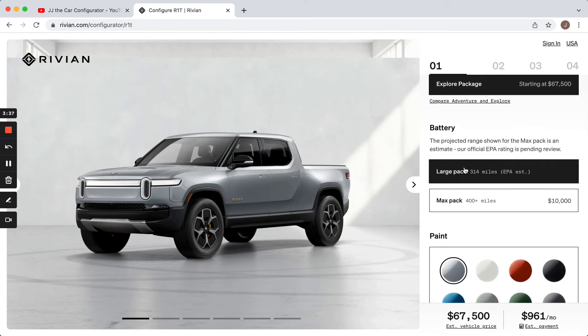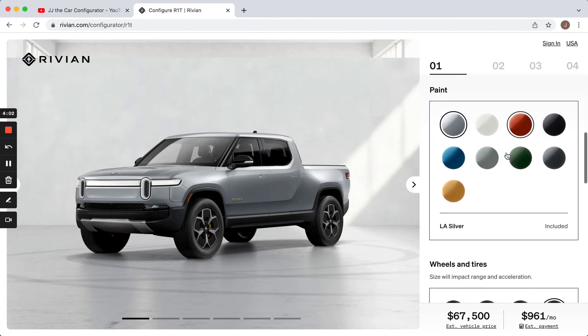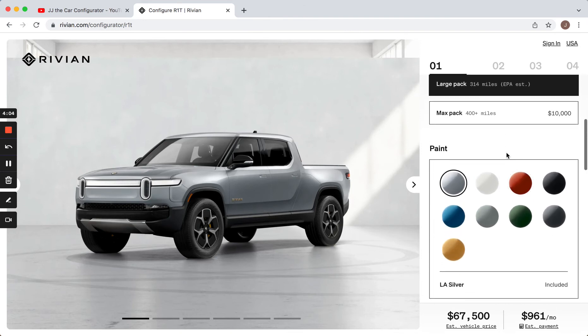They separate the batteries into two sizes: large and max. My car right now is a Chevy Bolt with a 259-mile range, and I have not had any problems with range anxiety with my driving. So personally I would save the $10,000 and go with the smaller large pack. If I were driving more or planning road trips, maybe I'd go to the bigger one, but for me personally I wouldn't do that.